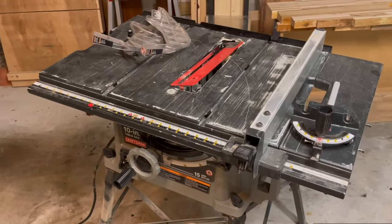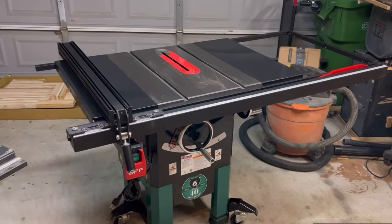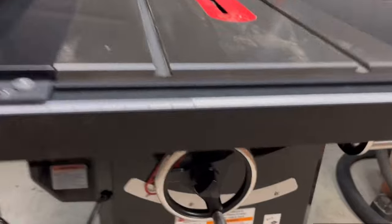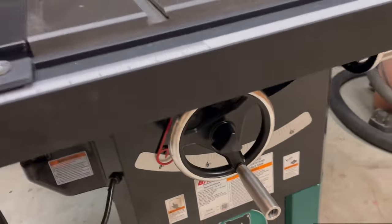But that's not why we're here. This is why we're here. This is the Grizzly 40th Anniversary two-horsepower table saw. I am loving this so far.